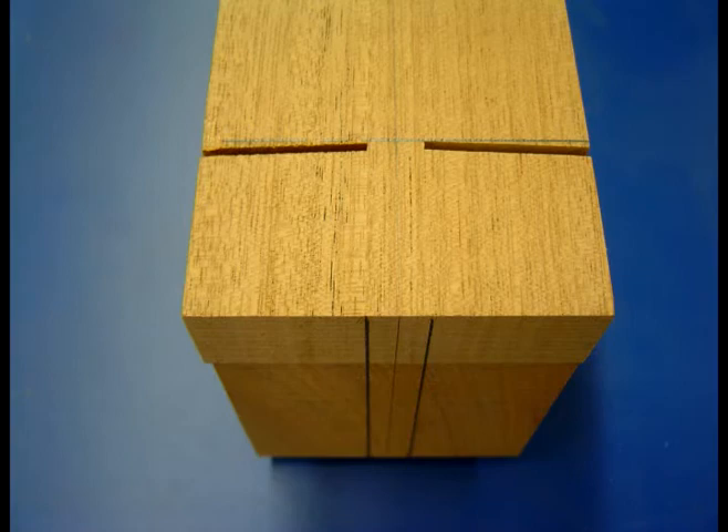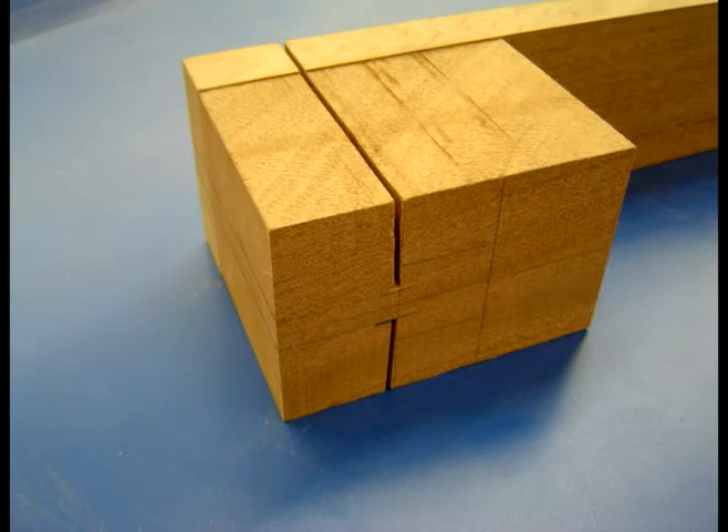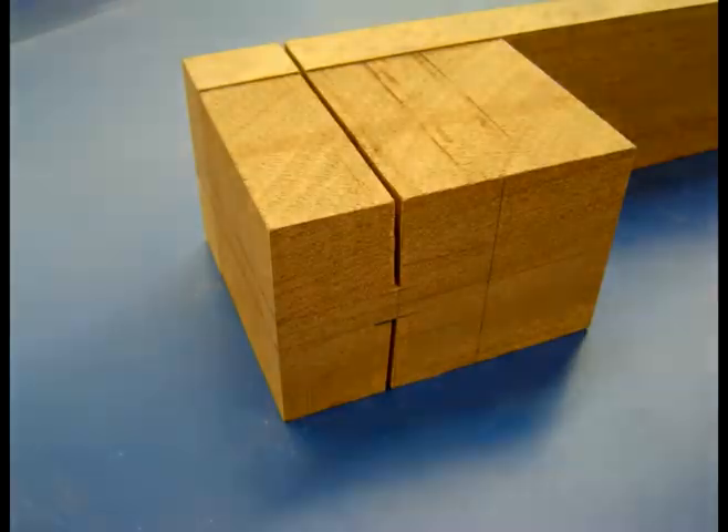This is what the neck blank looks like after the slots have been cut. This method is a simple and precise way to cut the slots on a Spanish heel using a table saw. You can now continue making the neck.